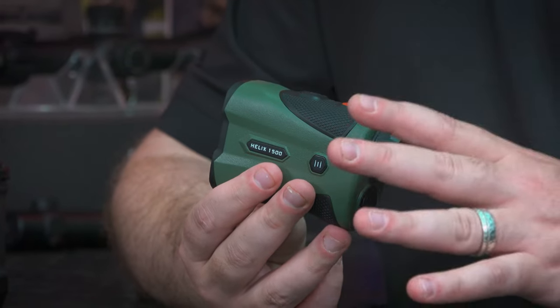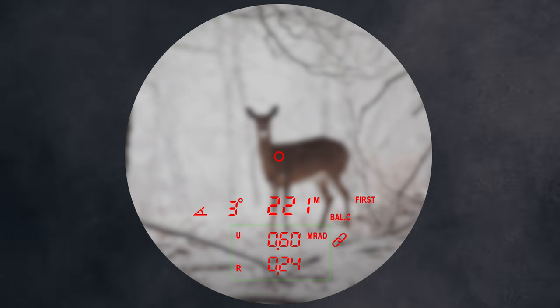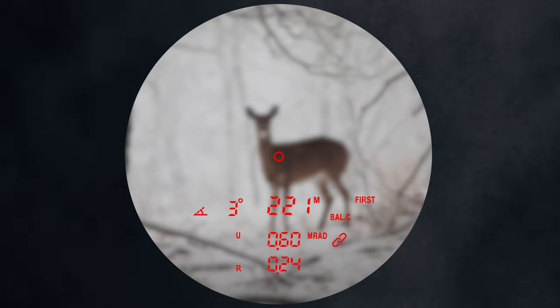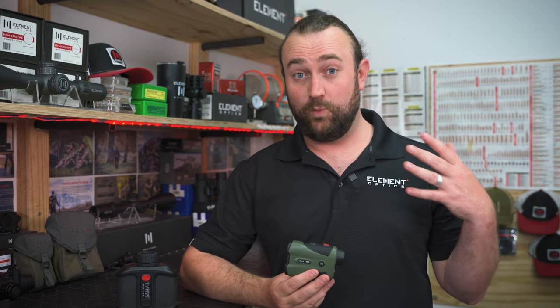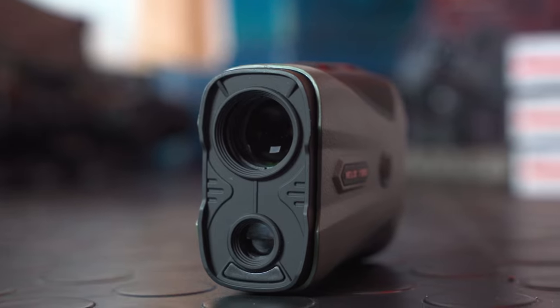Ballistic calculator mode displays the line of sight range but also displays a firing solution in MOA, MRAD, clicks, inches, or centimeters. The Helix 1500 has our own European-made ballistic chip inside, capable of factoring in weather, wind, spin drift, and the angle that you're shooting to give you a very precise firing solution.